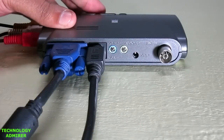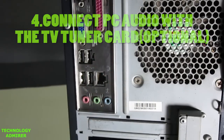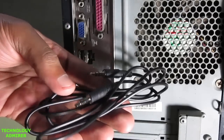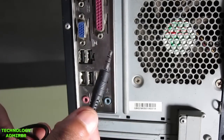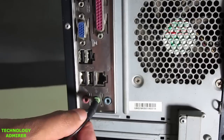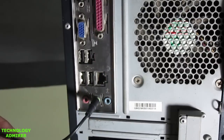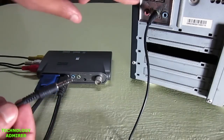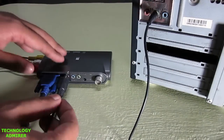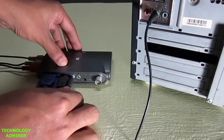Next, what we are going to connect is the 3.5mm audio cable, which is also provided with the TV tuner card inside the packaging. First, connect one end of this 3.5mm audio cable to the audio out on your computer. Do remember that this step is also optional — you have to connect this audio cable only if you connect the PC with the TV tuner card. The other end of the audio cable is going to go inside the port called PC audio on the back side of the TV tuner card.